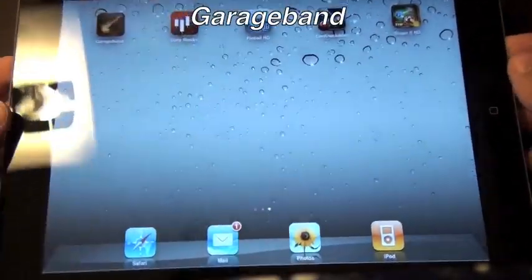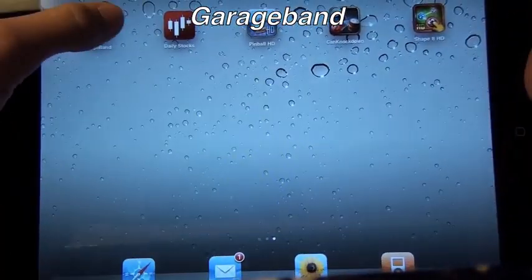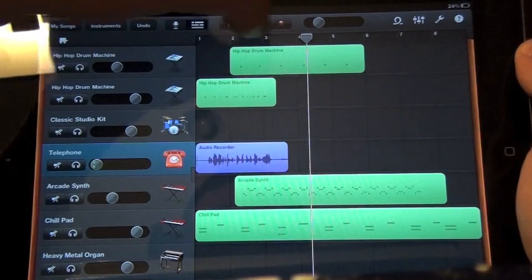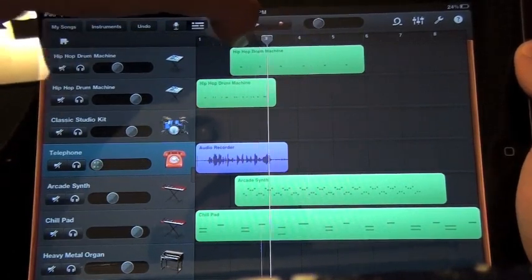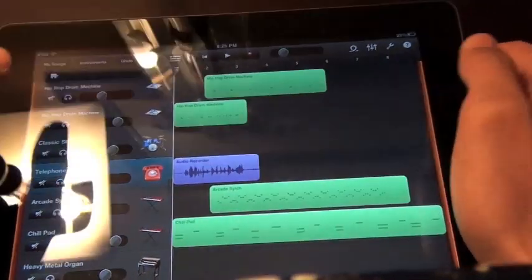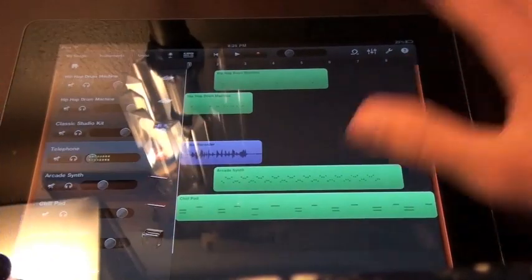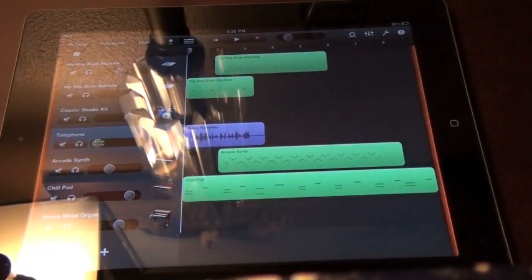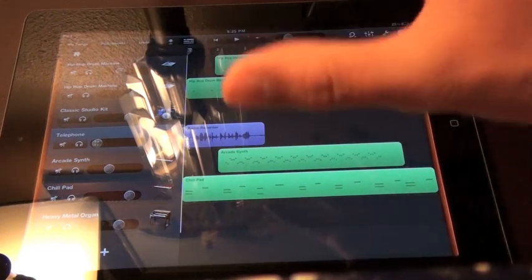There's no question that GarageBand is my favorite app right now, so we're going to jump right into GarageBand. I probably won't be able to show you everything in this application because there's just way too much. It kind of looks like the Mac GarageBand, and for $5 you're getting a really great, robust application with many features.